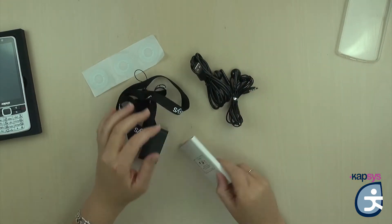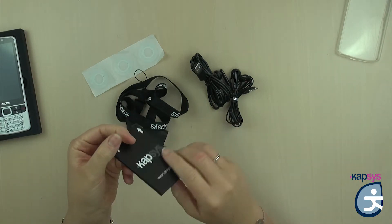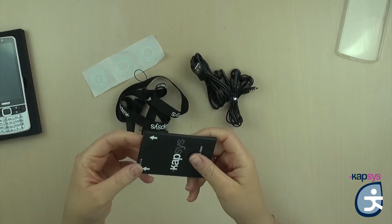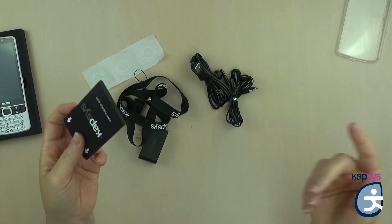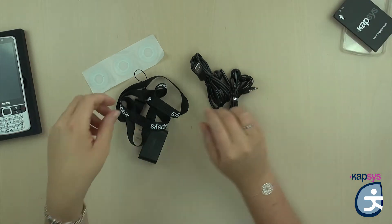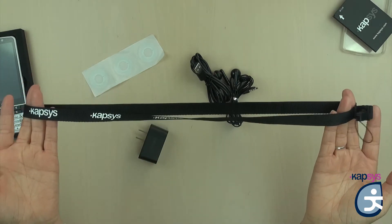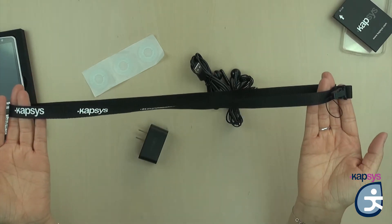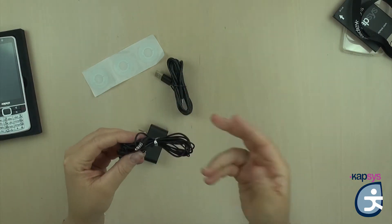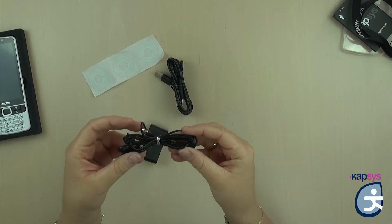Then you have a small protective battery — it's useful to turn the phone on and off and charge it. It is an external removable battery; we will put it into the phone a little later. Then you have a little necklace which allows you to hang the phone and not drop it. You also have a pair of earphones to listen to the radio, music, or in public transportation, for example.